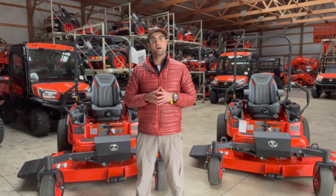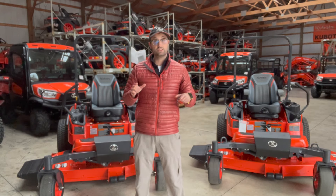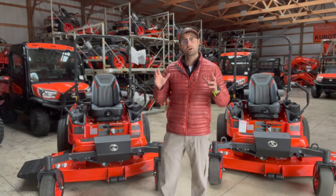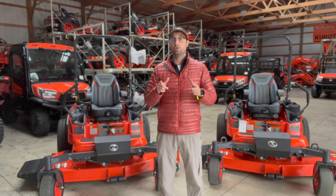This is Cameron Humphreys with Humphreys Outdoor Power, and today we are going to take a look at two of the best machines you can buy. I'm talking about diesel zero-turn lawnmowers, specifically the Kubota ZD-1211 and the ZD-1611. We're going to talk about what they have in common, what the differences are, and why you should think about one as your next lawnmower. Let's dive in.